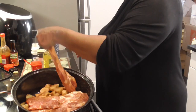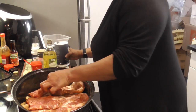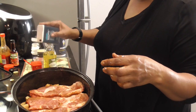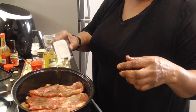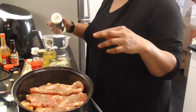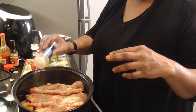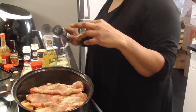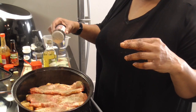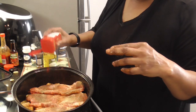Oh y'all, that pepper's getting in my nose — bless me! We're gonna sprinkle just a little salt on this side — y'all see it's not a lot coming out. We're gonna do the same with the black pepper. Mmm, it smells so good. We're coming back with the onion powder and garlic powder, gonna get that basil on this side, sprinkle that Lawry's, and coming back at the end with the Spanish paprika.